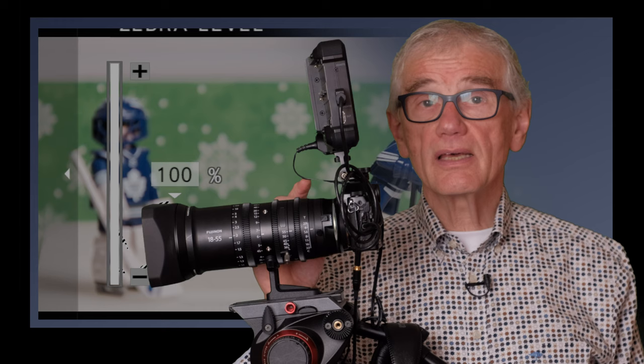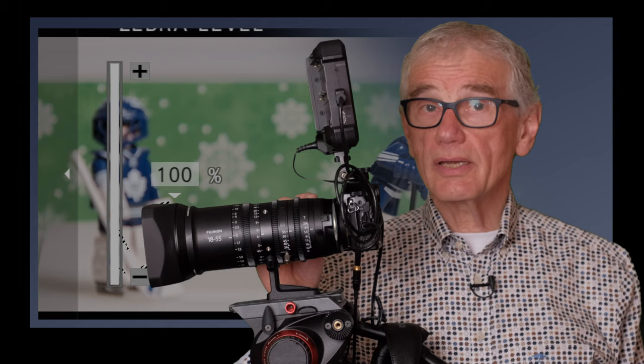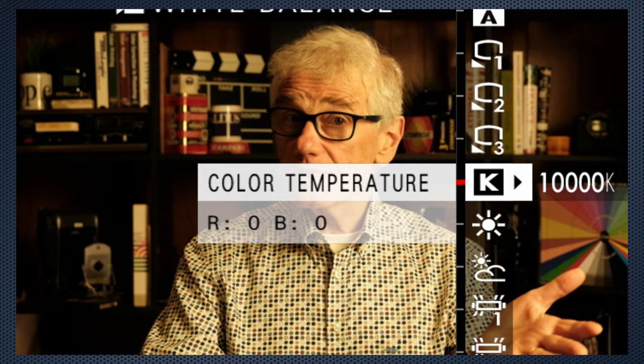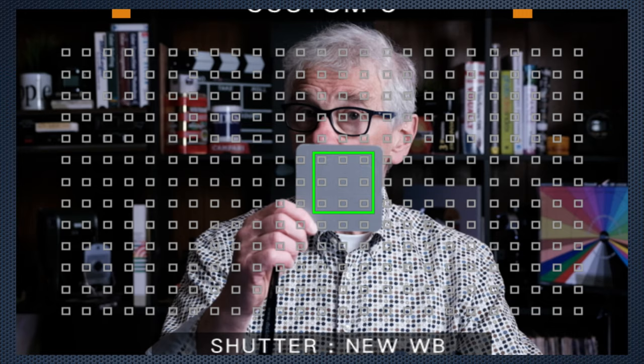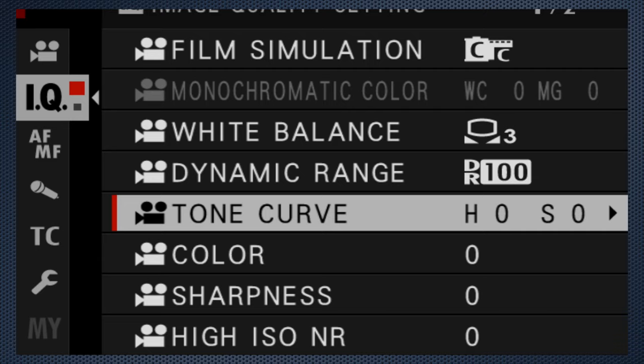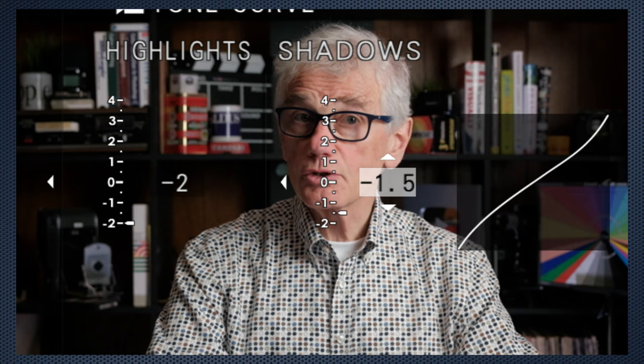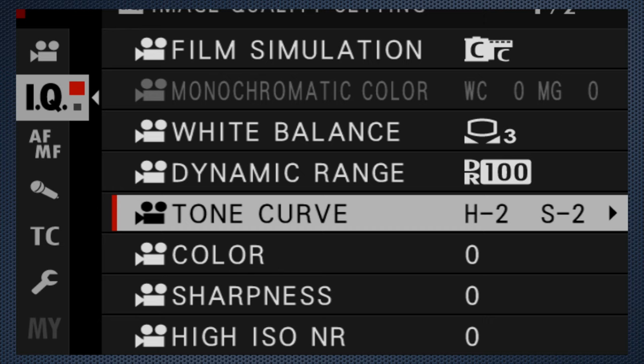My zebra hack to turn it on and off quickly is to assign it to a function key. As long as we're being fussy, let's set a custom white balance, which is simple. Select one of the three custom positions, press right, and aim at a gray or white card. Adjust the size if needed, press the shutter, then OK. Done. With the Classic Chrome simulation, I used the tone curve, adjusting the highlight setting to minus 2 as well as the shadow to minus 2 for a less contrasty image.